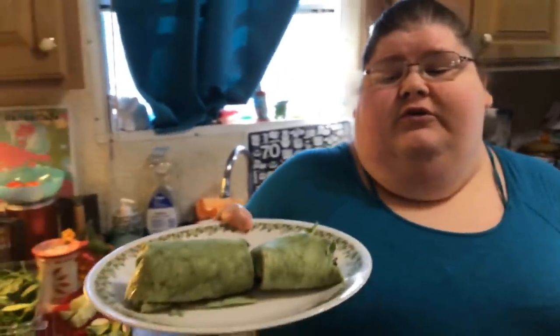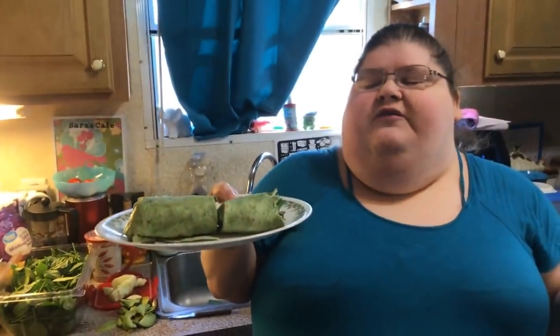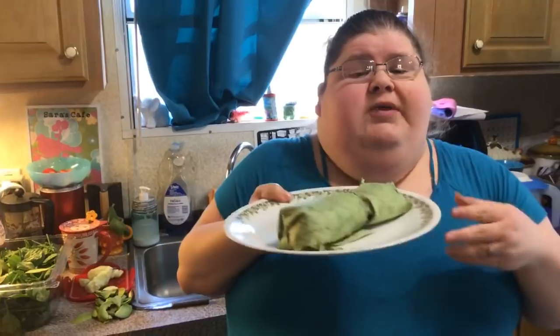Strawberry tofu spinach wraps! We'll probably have carrots and celery with veggie dip on the side. See y'all at the next live — bye-bye everybody!